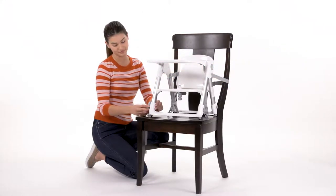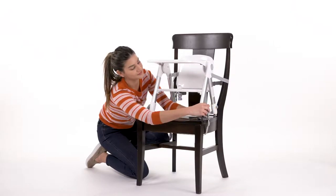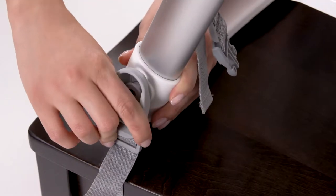Secure one end of the lower anchor strap to a hook clasp on the front leg. Guide the strap under the chair's seat rest and secure the hook to the clasp on the other side.